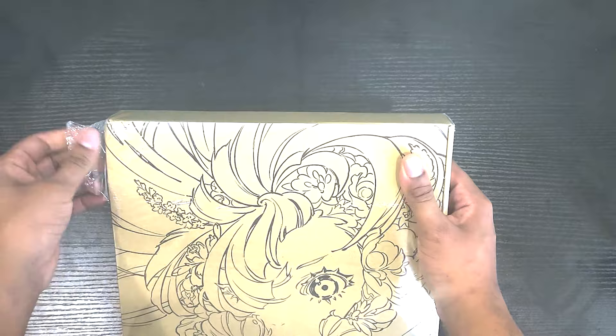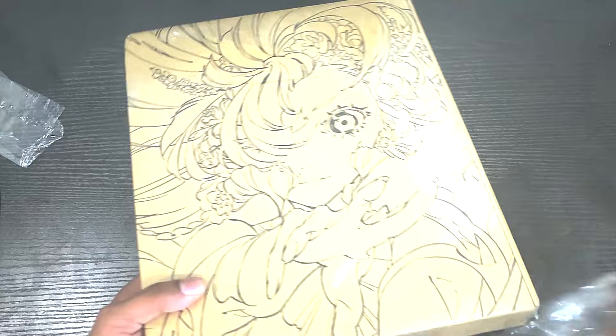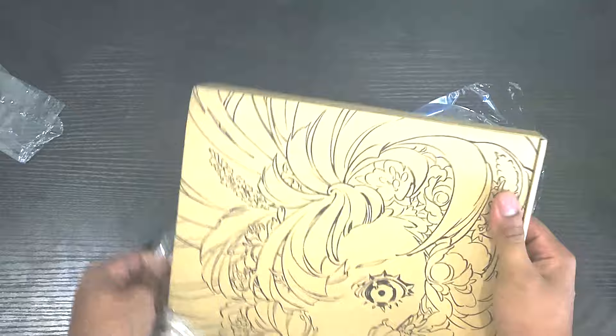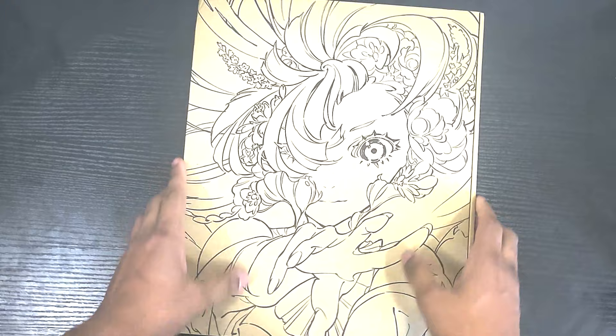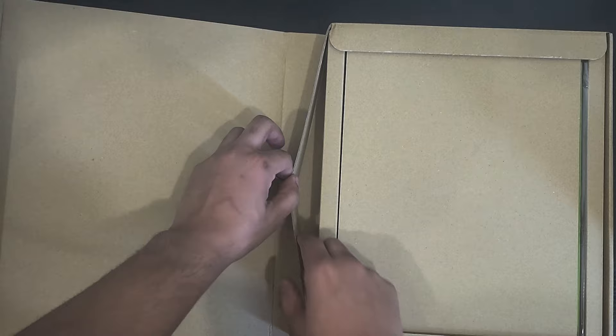Anyway, let's open this — I've kept it sealed just so I can open it with you guys. Okay, it's double sealed, my god. Okay, time to open it — how does this open?